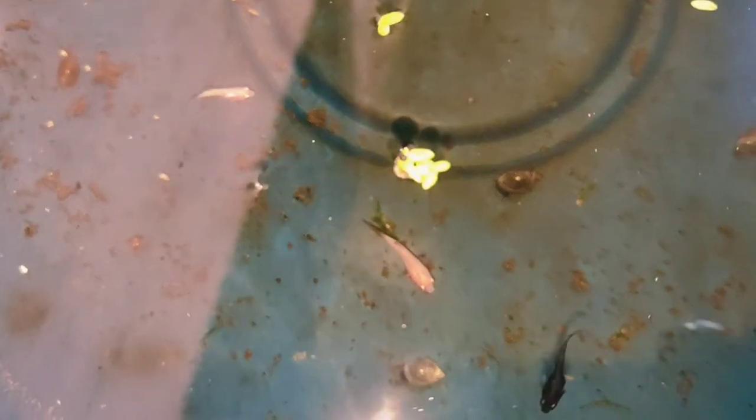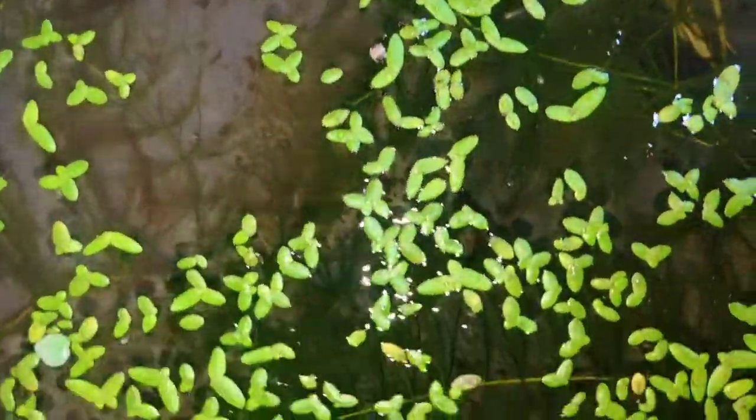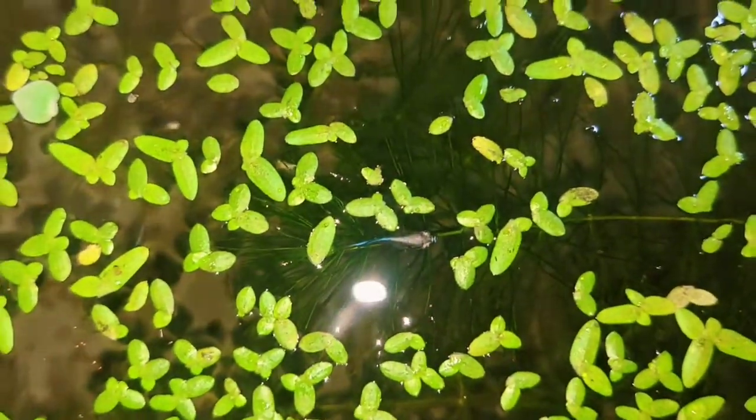Here is a slightly older batch which is about two months old — as you can see they're doing pretty well. Once they're about a month old, I introduce them to dried foods. I tend to crush freeze-dried bloodworms and they seem to love that a lot.